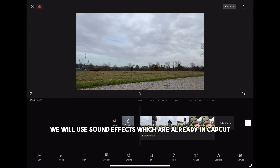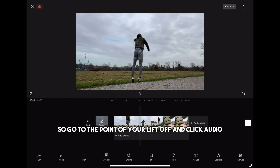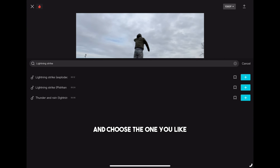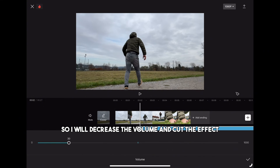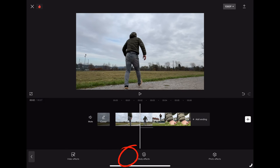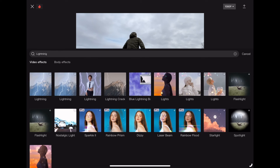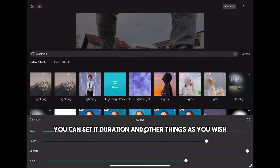But for this particular video we will use sound effects which are already in CapCut. So go to the point of your liftoff and click audio, effects and search for lightning strike and choose the one you like. This sound is a little too loud so I will decrease the volume and cut the effect. What you can also do to make the video look even better is go to effects, video effects and search for lightning. You can set its duration and other things as you wish.